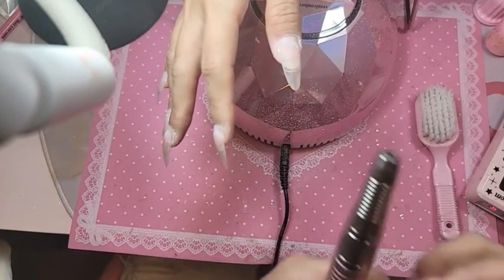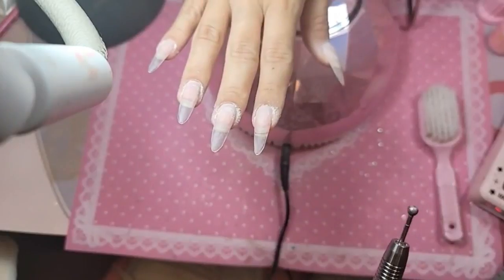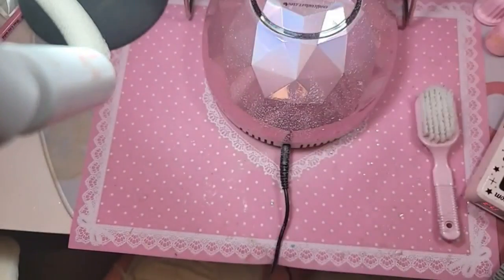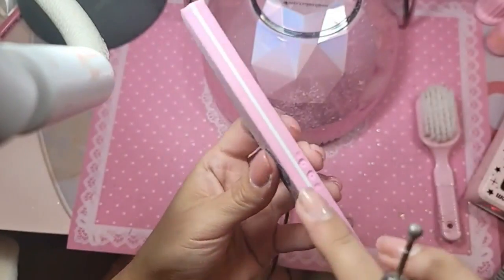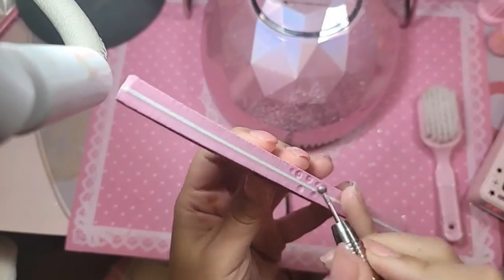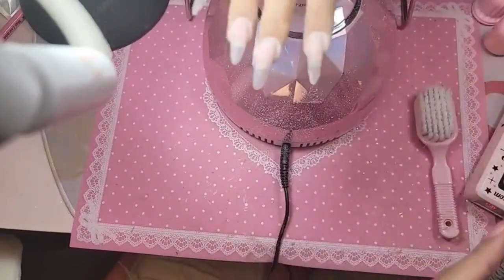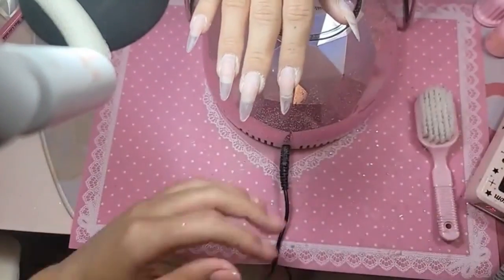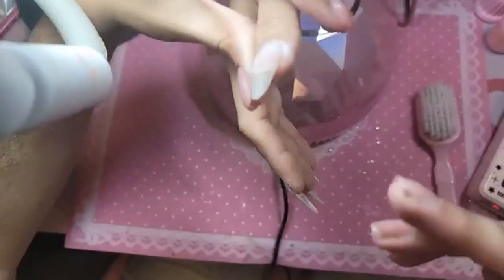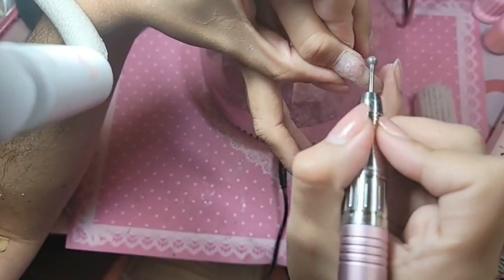We're going to use a diamond moon bit. Do you guys remember how to declog it? You turn your drill all the way up, take the foam from your buffer, and just really quickly go in and clean it out — and then your drill bit will be as good as new. We're going to remove the dry skin and also buff the nail at the same time.